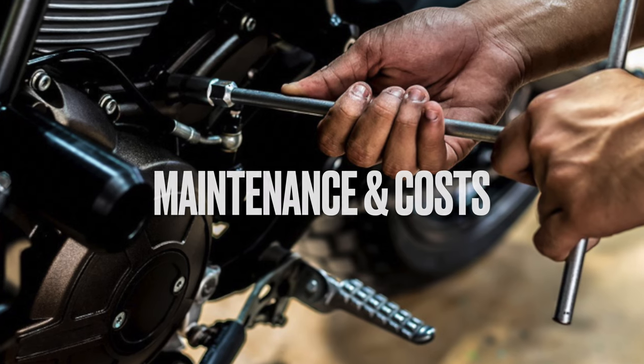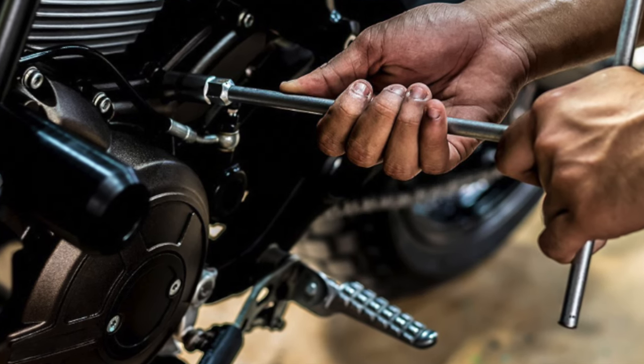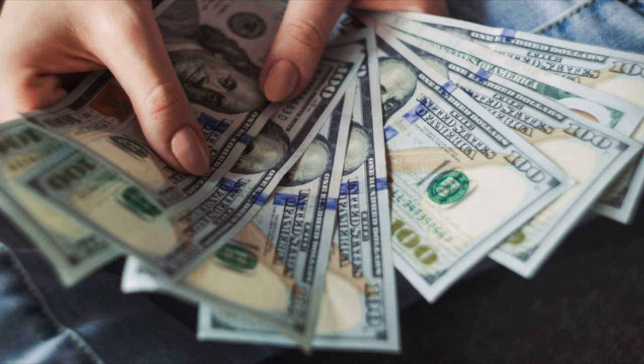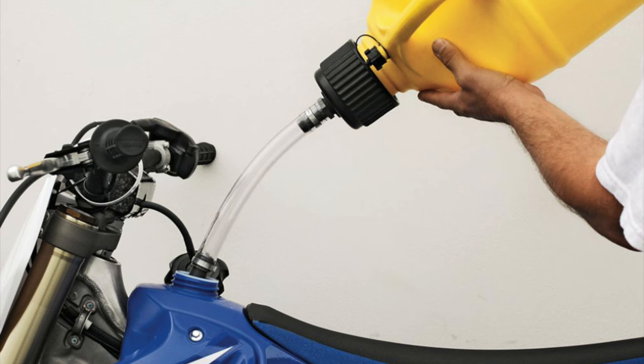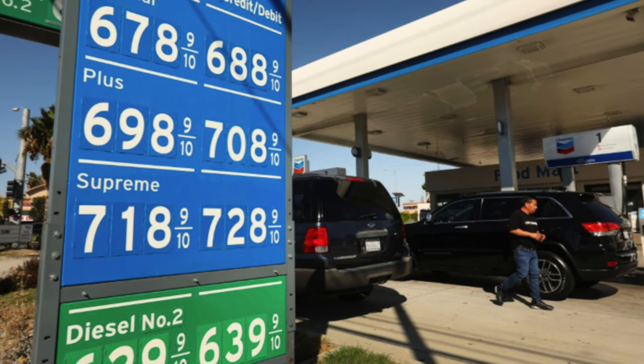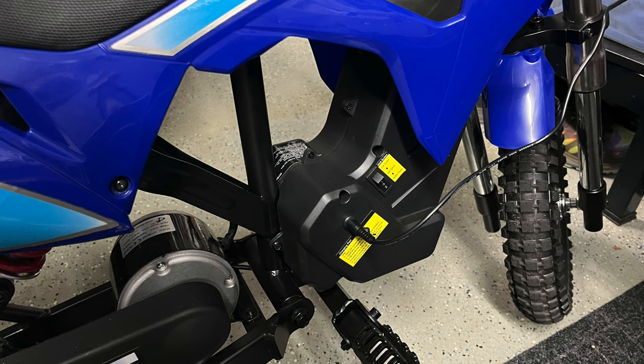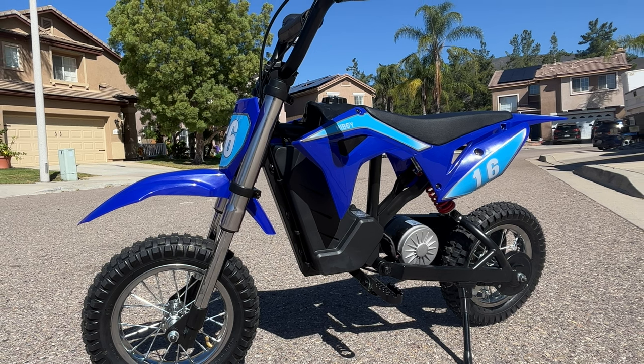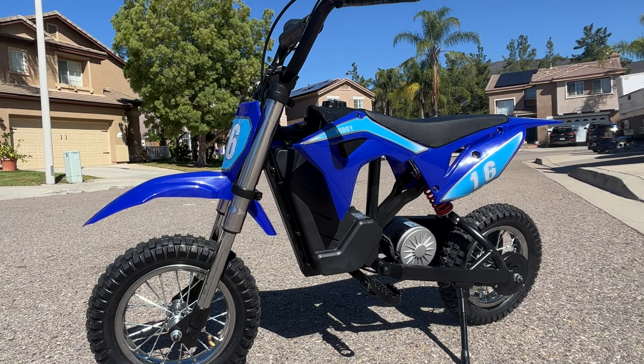The second reason is maintenance and costs. Gas dirt bikes require much more maintenance than electric — with gas you have to do oil changes and motor rebuilds, so if you're not a good mechanic those maintenance bills can add up. You also have to spend a lot of money on fuel, and where I live premium gas is almost seven dollars a gallon, whereas recharging an electric dirt bike only costs cents.